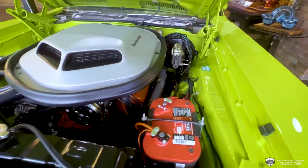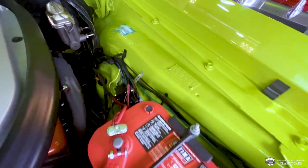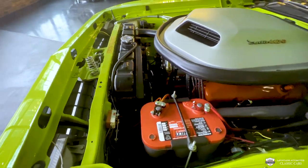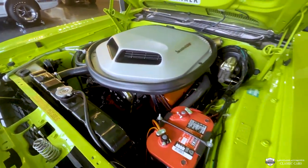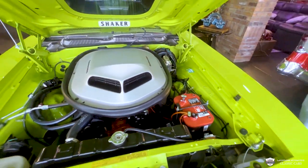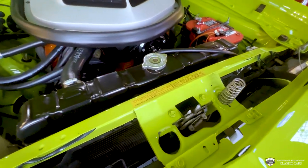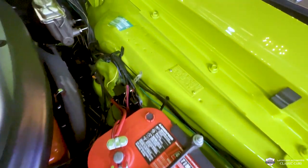One thing I like that they've done to this — what kept that stock look — it has an updated aluminum radiator with dual electric fans. We've got a vintage air compressor tucked up underneath that shaker. And this is a power steering, power brake car. They've actually put Wilwoods, finished in black. They blend in — they almost look stock if you're not looking for them. A nice touch. This is a car you can really drive and enjoy and put through its paces if you want to.